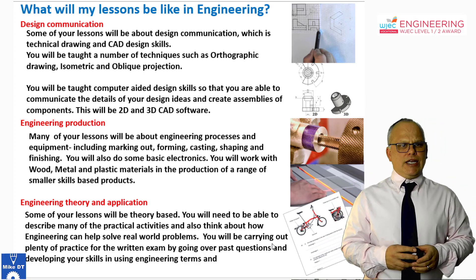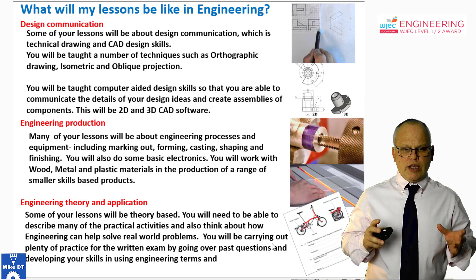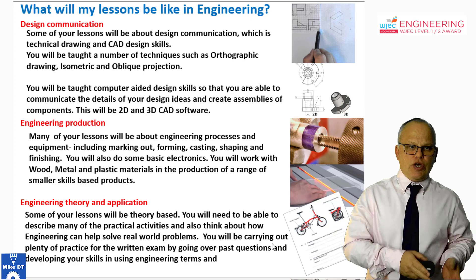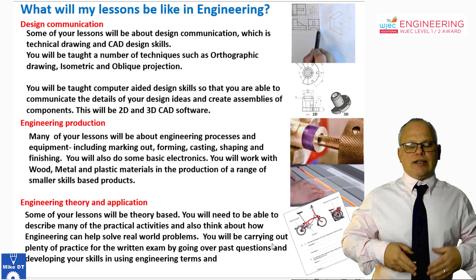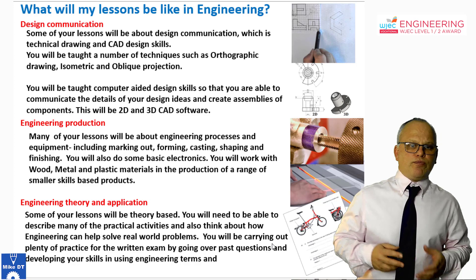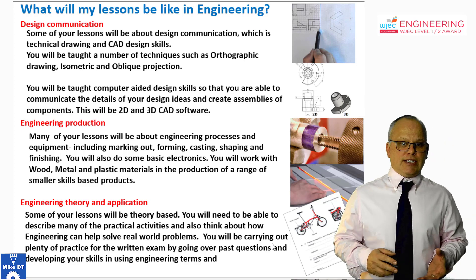So what will your lessons be like in engineering? Well, some of them are going to be about design communication, which is the drawing and the showing of ideas, showing that you're able to use computer-aided design skills, hand-drawing skills, and communicate details such as dimensions and how components fit together using a range of processes. That includes both hand-drawing and computer-aided design techniques.